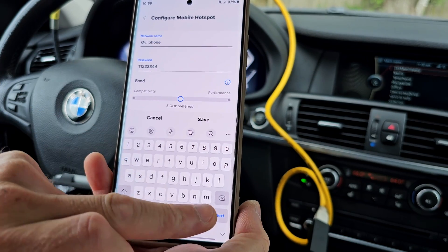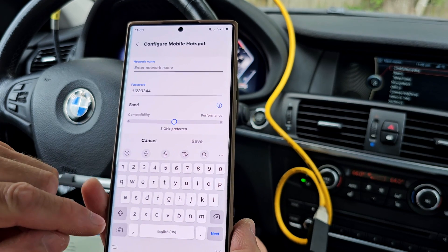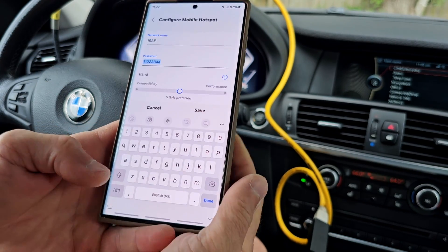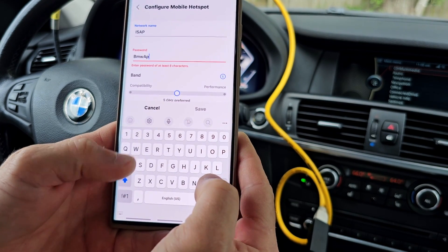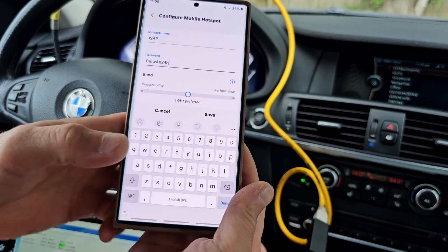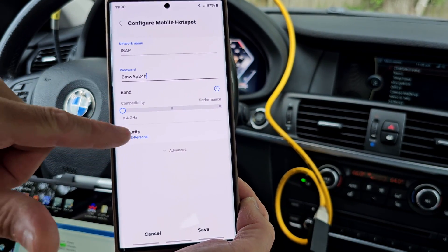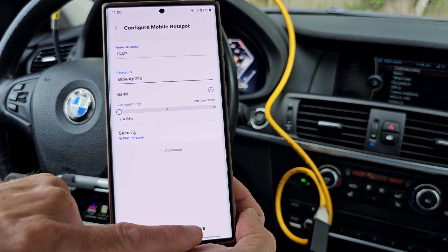On my Samsung phone inside Mobile Hotspot, the network name should be ISAP — with uppercase letters I, S, A, P — and the password the same: BMWap24h. The band must be set to 2.4 GHz and the security to WPA2 Personal. Then save.